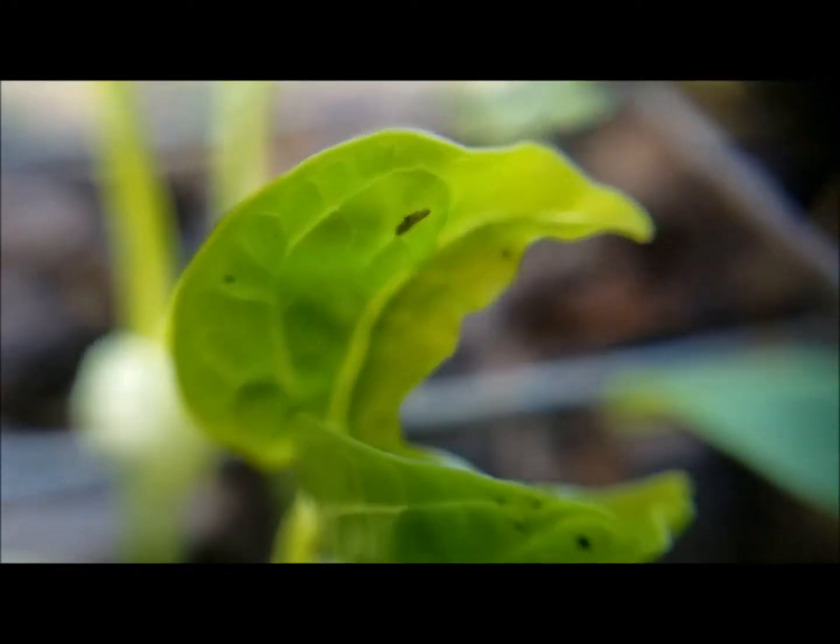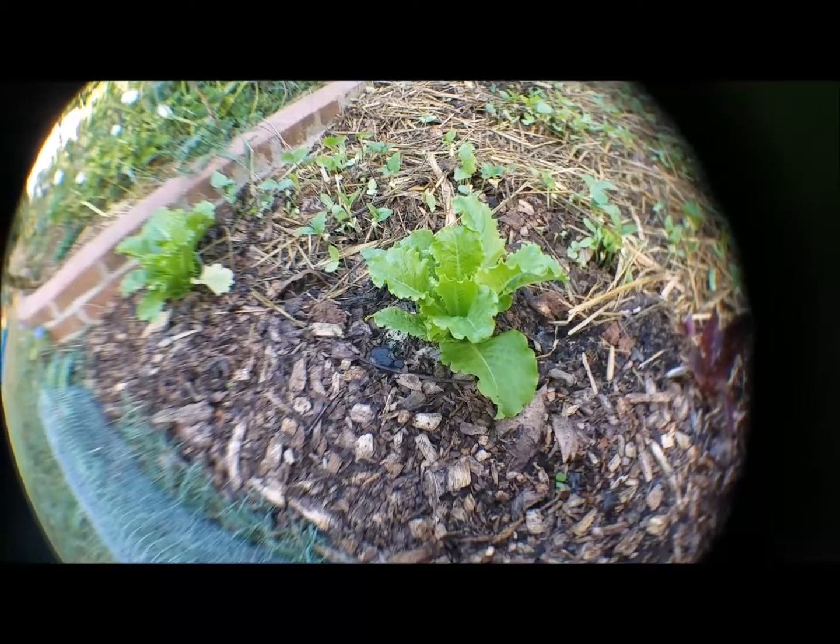I had a close-up lens I was going to try, but it had to be about a half inch away from the plant to focus — that was too close. So I put a fisheye lens on and we'll see how that does with getting close-ups of the plants. This is a short video, so stick around to the end. I also have a link at the end to the initial planting and preparing of this plot.